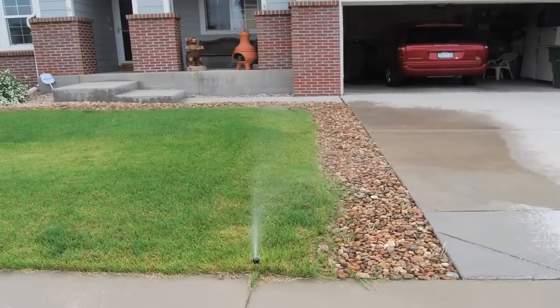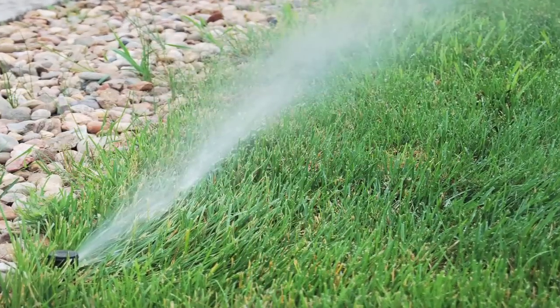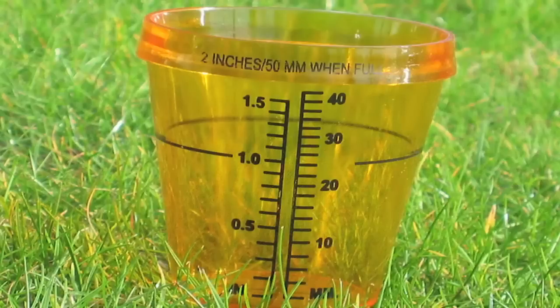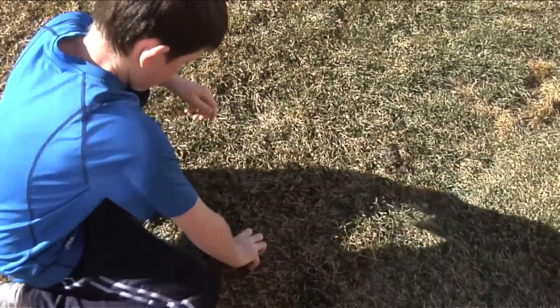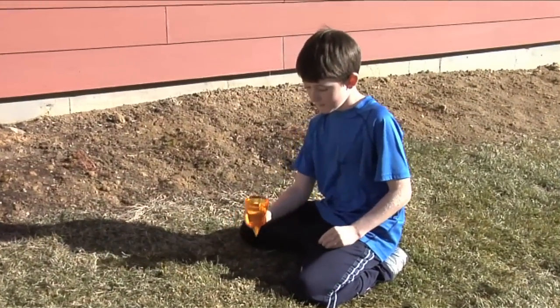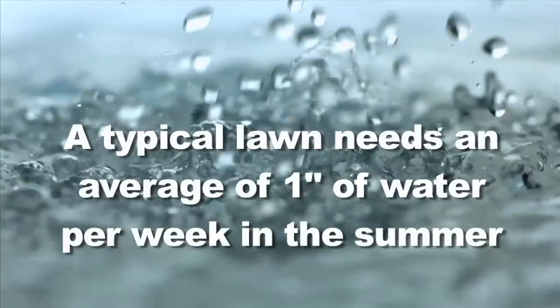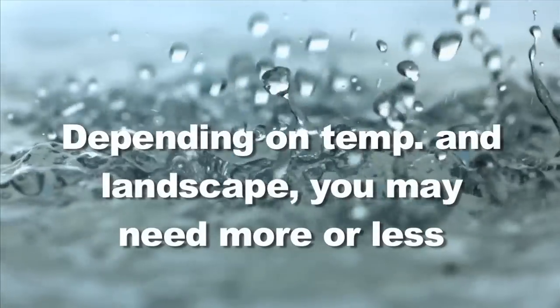Did you know that outdoor water use accounts for 50 percent of Colorado's municipal water use? It's also a great place to look for water savings. Following an efficient watering schedule for your lawn can lead to significant savings on your water bill. Use a rain gauge as a tool to measure the water you apply to your grass on a weekly basis. This can help you estimate whether you are over watering or underwatering. Place the rain gauge in the grass, pointy end down, in a flat watered area of your lawn. Monitor the water level weekly to see how much rain, water, or sprinkler water has been collected. One inch of water is the average amount of water a typical lawn needs in a week during the summer. Depending on temperatures and your individual landscape, you may need to water more or less.